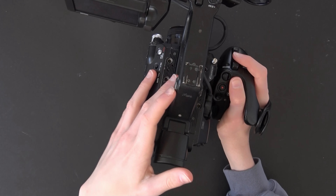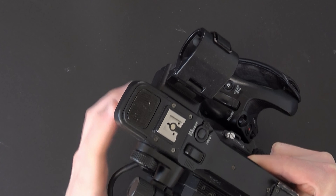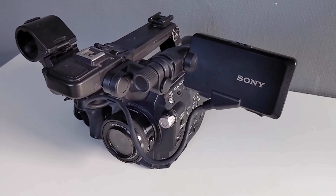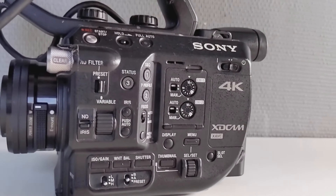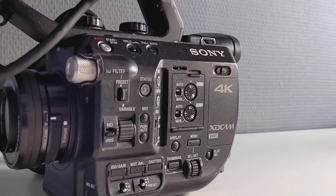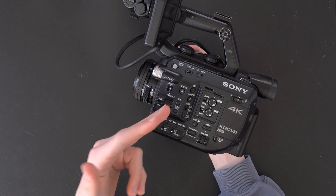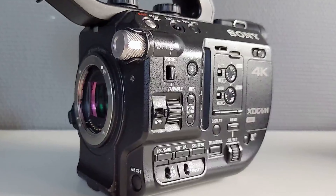The second thing is that it doesn't have an internal microphone. There is a microphone on the top handle, however if you disconnect the top handle there won't be any sound recorded. There is no 3.5mm jack on the body, so no internal audio, no multi-interface shoe, and no 3.5mm jack — however you can still use the XLR port.